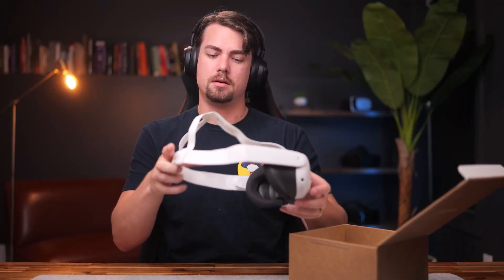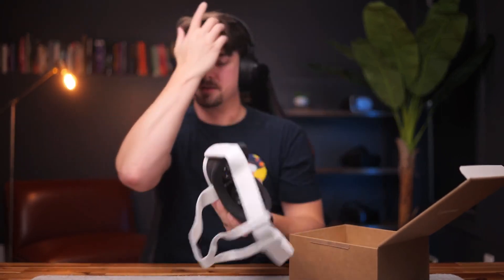We have a strap and it's very similar to the Quest 2 headset. I'll probably end up using this strap a lot because you can flip it up on end and you don't have to put the whole headset on to try it out, plus it fits over your headphones, which is quite nice.